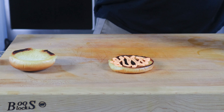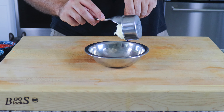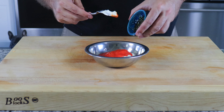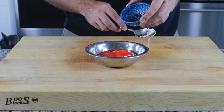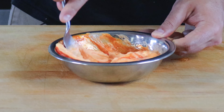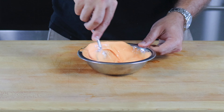If you follow the channel for some time, you know that I'm a sauce guy. So the next thing we need to make is the sriracha aioli. Add half a cup of Duke's mayonnaise to a bowl — shout out to Duke's mayonnaise, still waiting for that sponsorship though — followed by two tablespoons of homemade sriracha. If you haven't seen that shorts video yet, there's a link in my description. Next is one tablespoon of honey, half a teaspoon of sesame oil, and half a teaspoon of garlic powder. Give all those ingredients a good mix until well combined, and set aside so the flavors marry.